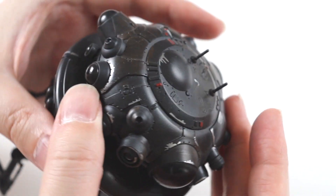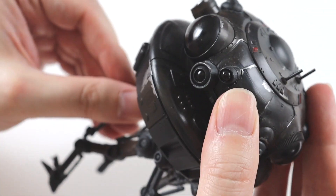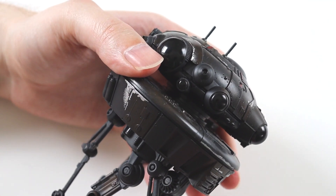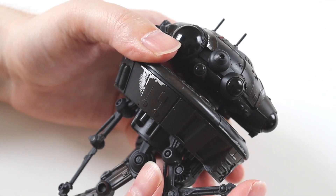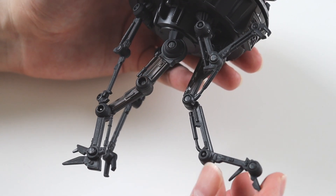You can see on here it's got lots of articulation — the head moves. I think it moves in the movie actually, it sort of moves and floats around like that. It's got lots of articulation similar to the DJ Rex figure; all the different points on the arms move and the ends too.